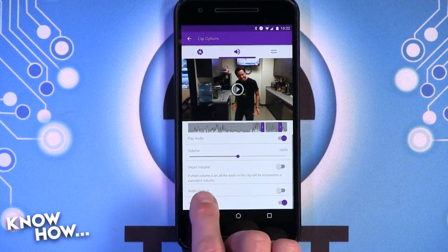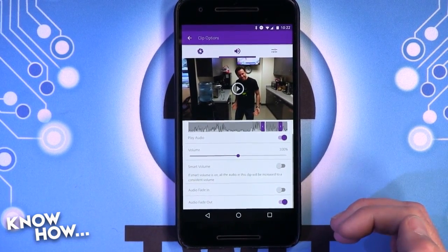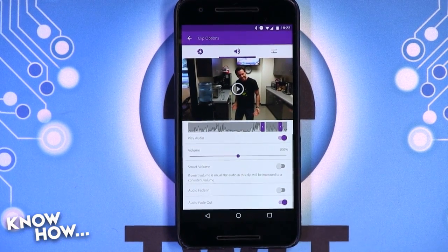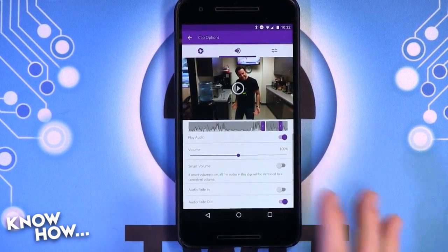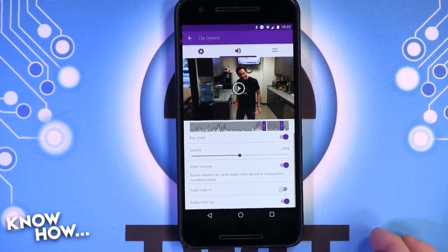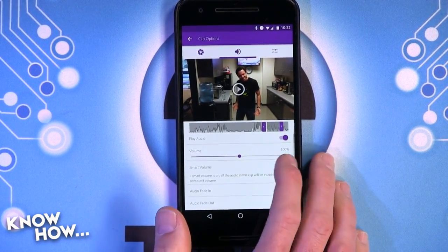There's a smart volume control — it'll increase or decrease the audio so that it's consistent, because there's nothing more annoying than turning up the volume when a clip is really quiet and then something happens and it gets really loud. So if you have a clip with these highs and lows, you can negate that by turning on smart volume and it'll try to keep the volume at a consistent level.